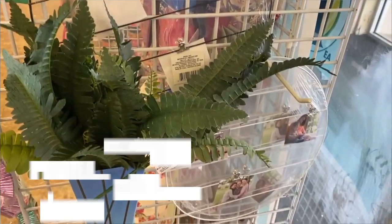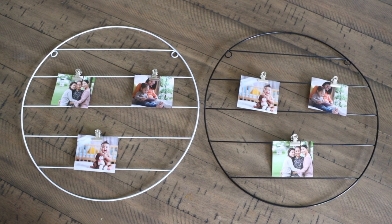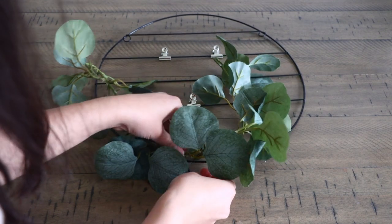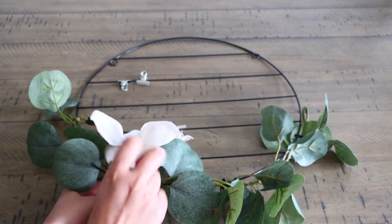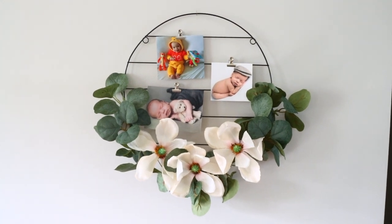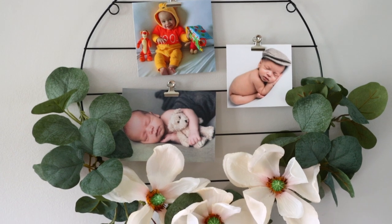This is another item I was very surprised to see at Dollar Tree — it is these wire circles that are used to hold pictures. I recommend getting some floral from Dollar Tree and putting it at the bottom so it kind of looks like a wreath. They have them in black and in white. For a dollar, I really recommend them. I love putting pictures all around the house, especially since having Cooper, so these are going to come in super handy.